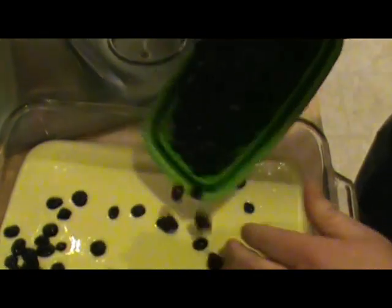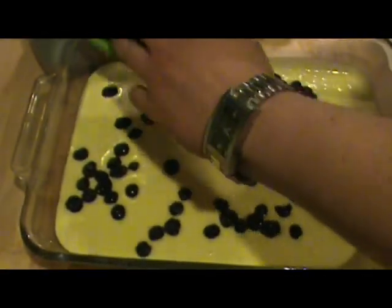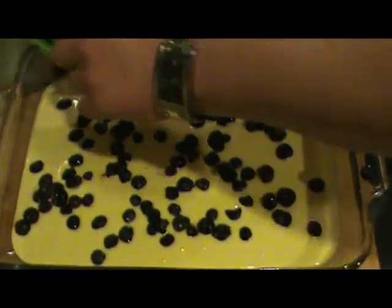Just for the fun of it, I'm going to sprinkle these blueberries all over this goodness. Oh, that looks delicious. Let's not be crazy — just a few more. Yeah, that's nice.